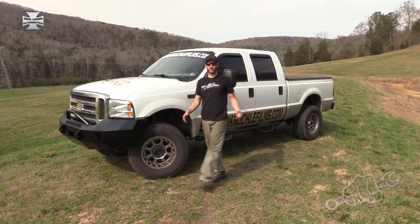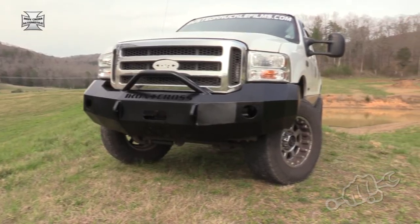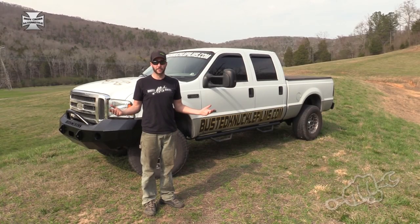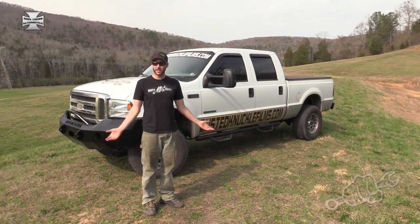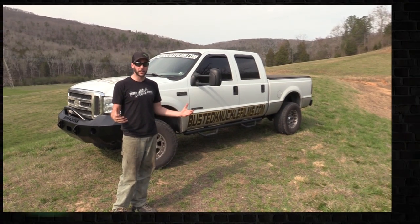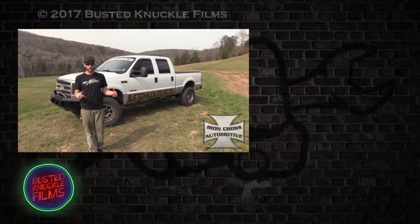It's that easy to install these bumpers on this truck, and they're some high-quality bumpers. They're beefy without being too heavy. Big thanks to the guys at Iron Cross for giving us a good deal on these bumpers. We'll leave a link in the description so you can get a set for yourself.